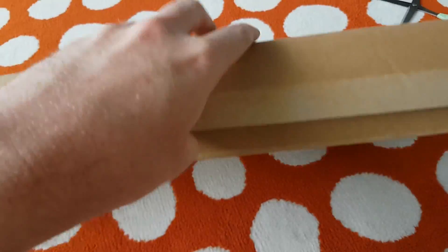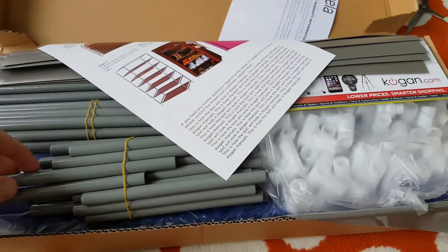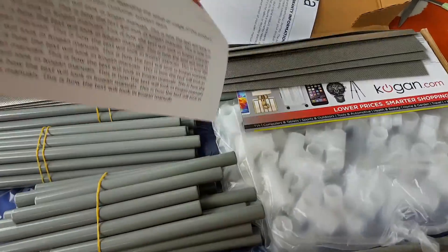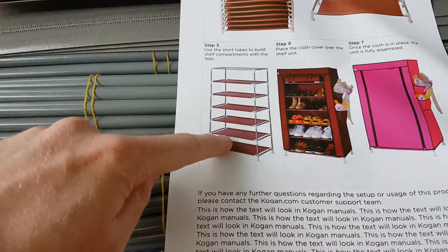Maybe I should flip it over. There we go. It's a lot of assembly. In the end, it should look like this.